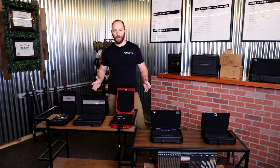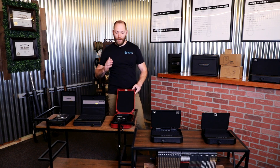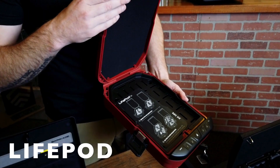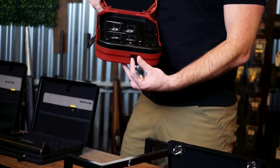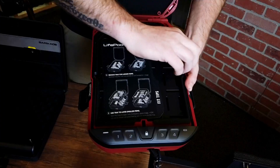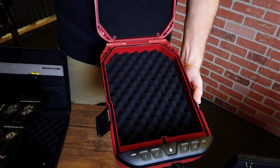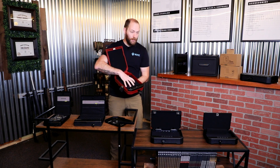Vaultek has a variety of portable, compact, all the way up to full-size rifle safes that have really innovative access and storage solutions. The LifePod series is one of our favorites when on the go. You have keypad entry as well as keyed backups. You can get various organizers and trays from Vaultek to put inside of these. It's large enough to fit one, maybe two handguns.